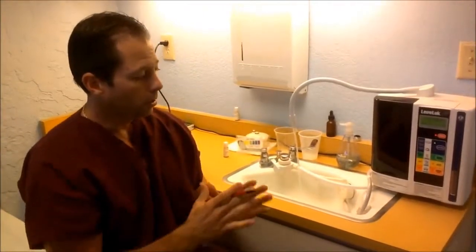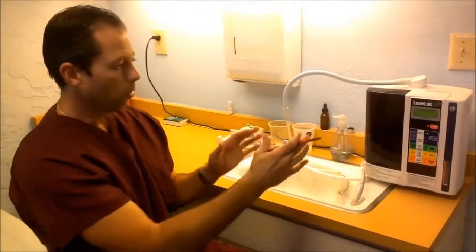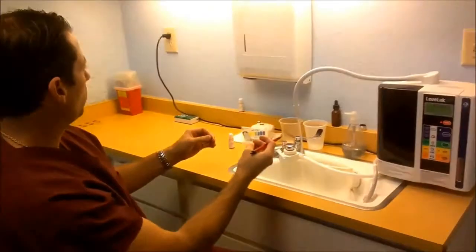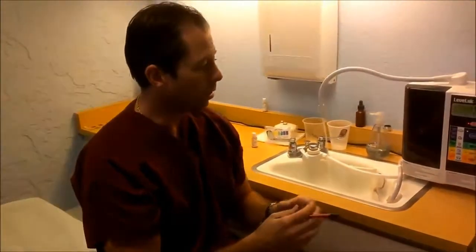These are some of the things we're going to go into in a second. So the first thing I wanted to show you in video number one is what machine I use and why, and how easy it is to hook this machine up and get it working. I'm Dr. Joe Brown, and this is part one of this video series.